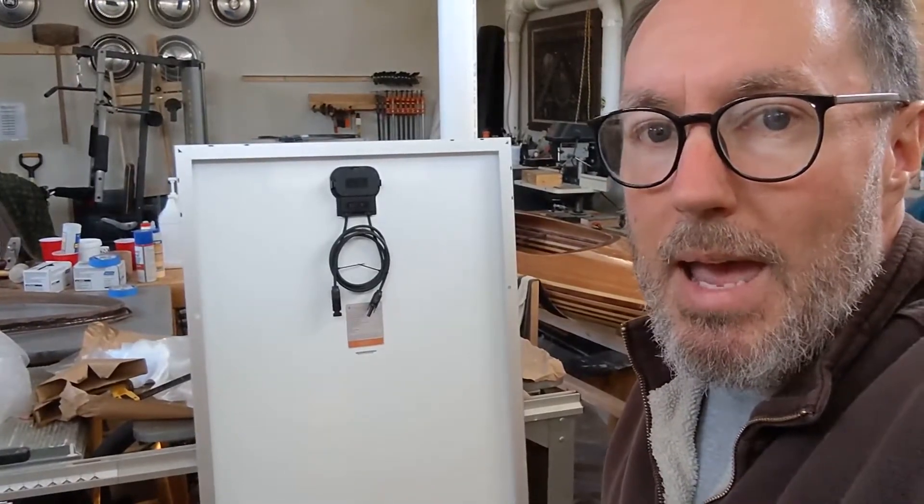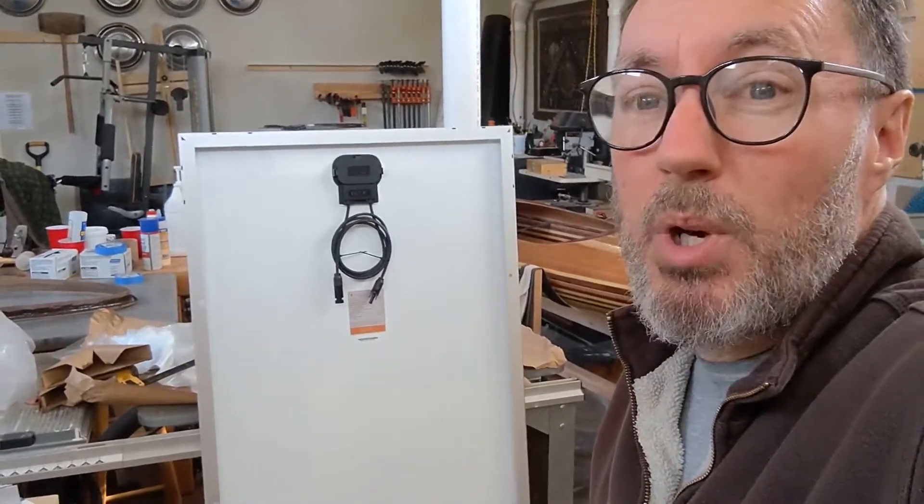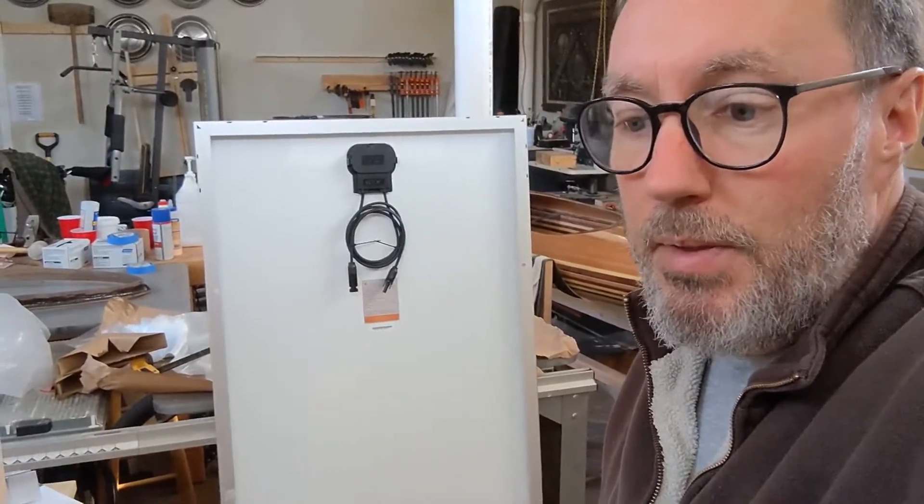I'm gonna take a little break from the kayak I'm working on and get back to the camper. It's 50 degrees out today, snow's melting pretty good. I think I could put my solar panel on.